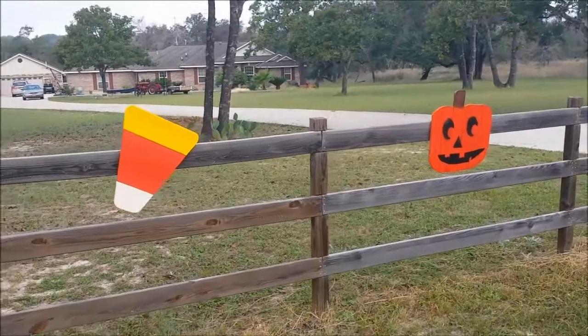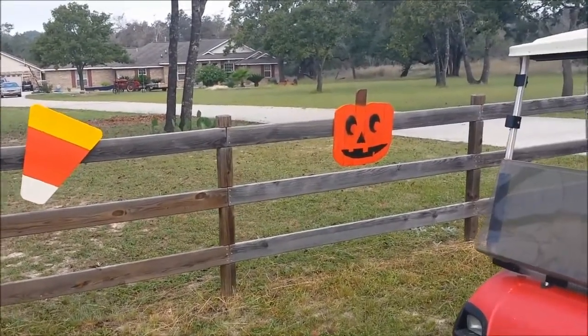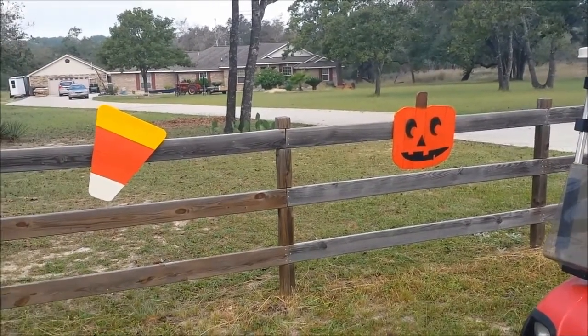Make sure you subscribe and like — as the holidays come around, more of these little crafts will be coming for you and the kids. Thanks for watching and we'll catch you in the next video.